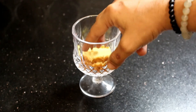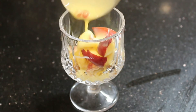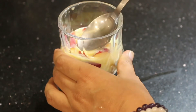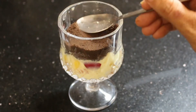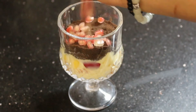We will add 2-3 tablespoons of custard and press it well so that it forms a layer. Now we will add a biscuit layer. We will change the color so that each layer is distinct. Now we will add sweet, sweet pomegranate.